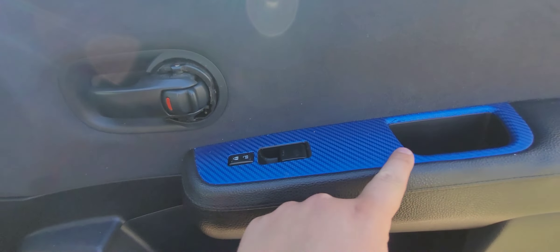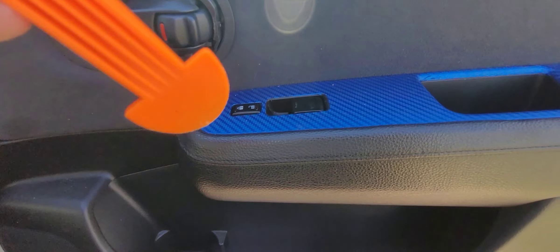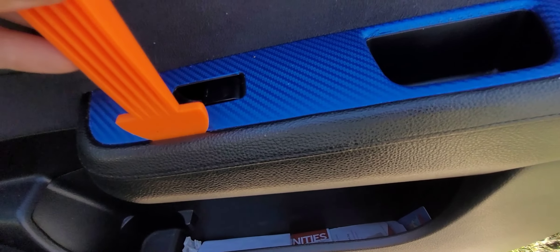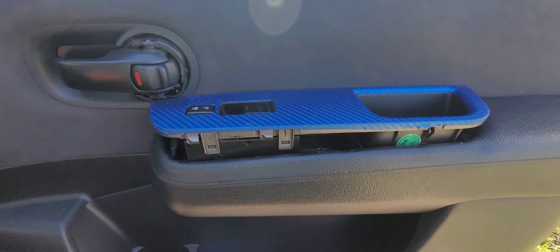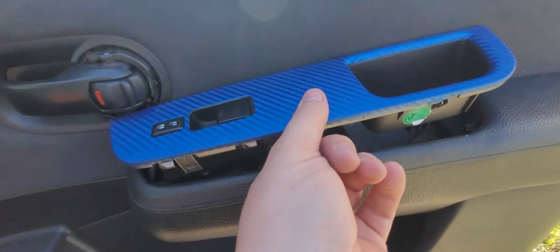We've got to take this piece off here — that's pretty simple as well. Just run your panel popper along here and lift up. It might take a few tries. What I did was I pried here and I pried here, and now that's out.